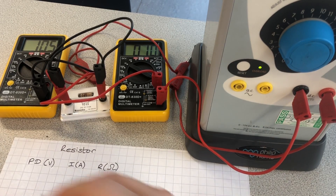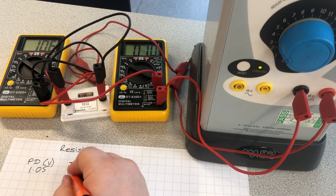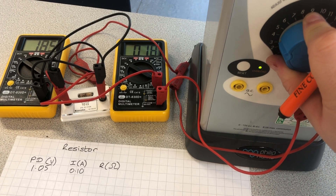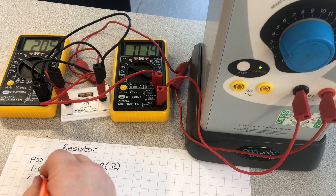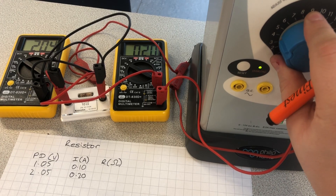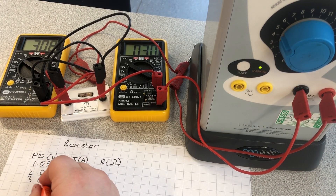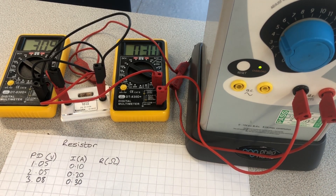I'm going to have 1.05 volts — good enough for me. Current is 0.10 amps. Next one, go up to roughly two volts: 2.05 volts, 0.20 amps. I'm going to repeat this for a decent range — 3 volts: 3.08 volts and 0.30 amps. Already I see a pattern emerging.